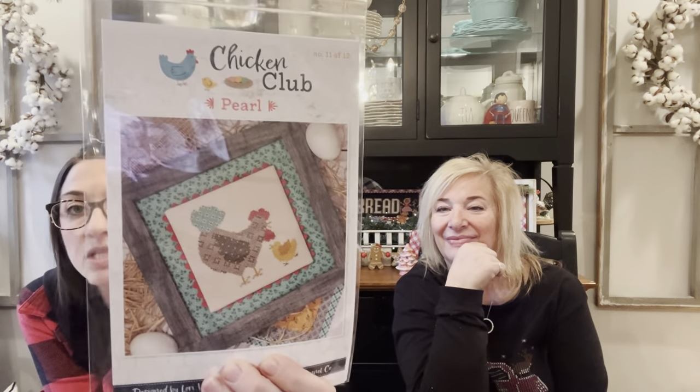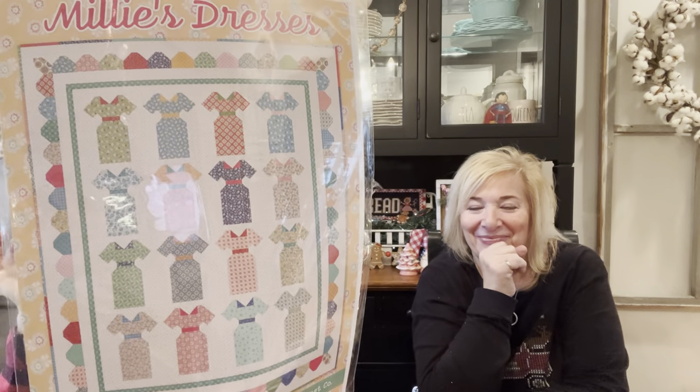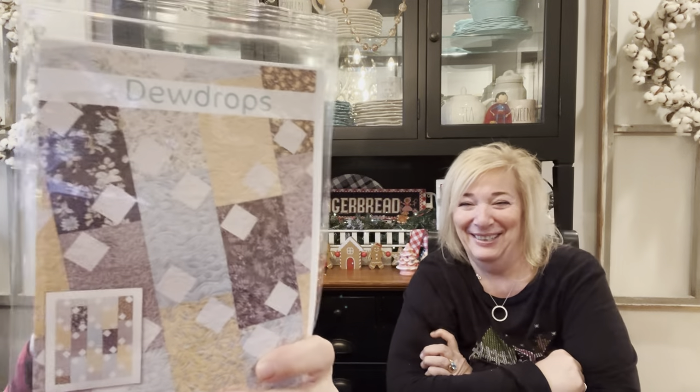What's new at Fat Quarter Shop? Dosey Dope quilt pattern. We saw Wish this week and it was really cute. Pearl Chicken Club — this is by Lori Holt. I love that name, Pearl. Millie's Dresses, Two by Two, Dewdrop's Quilt Pattern, and November Stackables. That's what's new. We'll have some of these to give away at the end of the video.